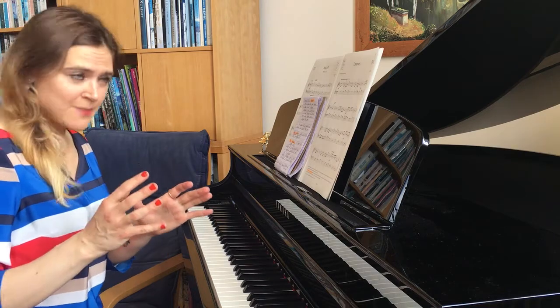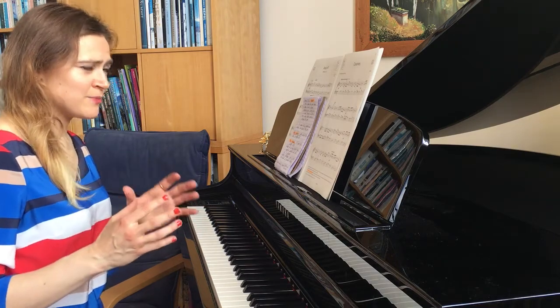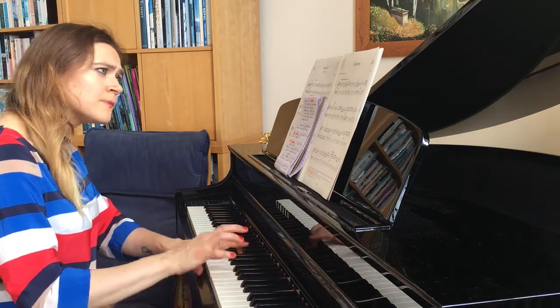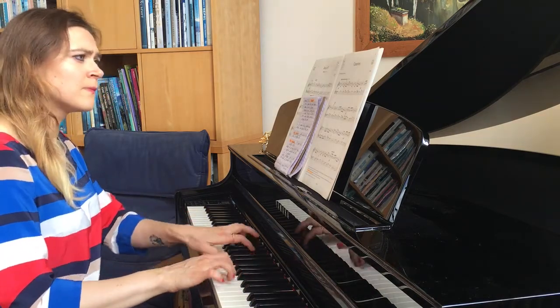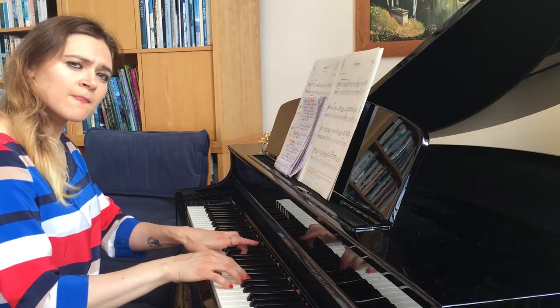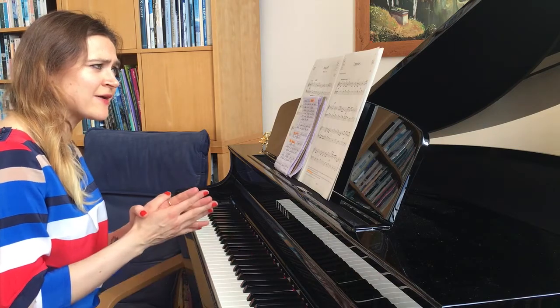I'm going to give you a quick demo of how it should sound — approximately that whole joyful piece. I'm going to give you four bars. That's the whole sort of story, that's the whole character.